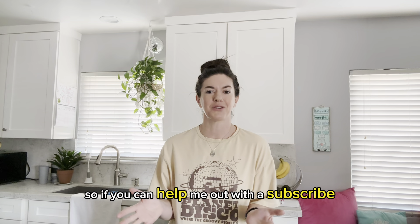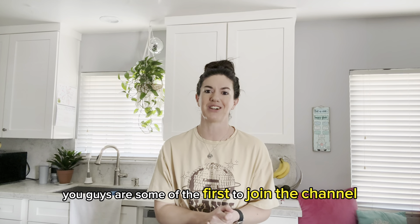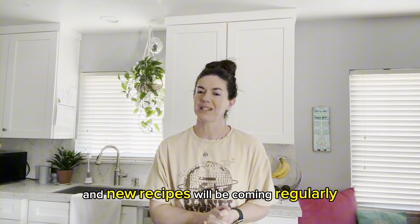If you can help me out with a subscribe, I would appreciate it so much. You guys are some of the first to join the channel and new recipes will be coming regularly, so keep an eye out. Let's get everything prepped. We're going to break this down into three different sections: first, we're going to cook our rice; second, we're going to make the sauces — both the eel sauce and the spicy mayo; and third, we're going to toast our panko breadcrumbs.